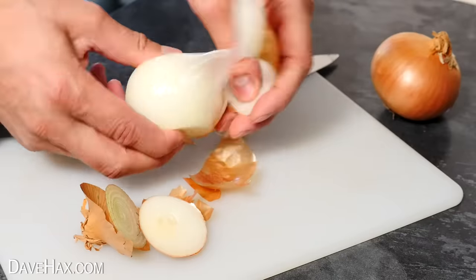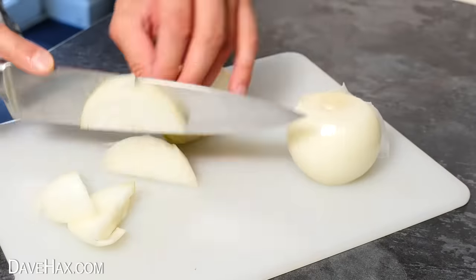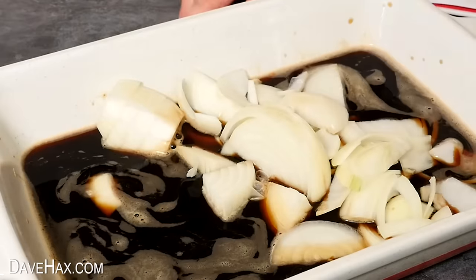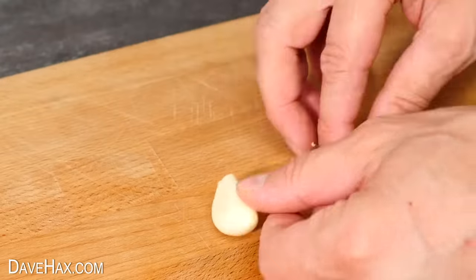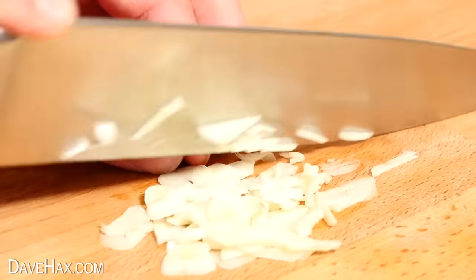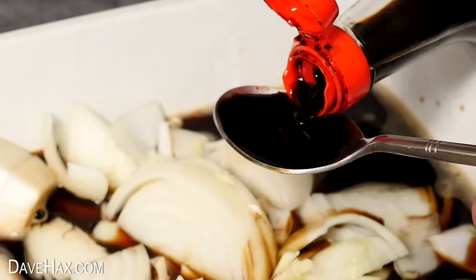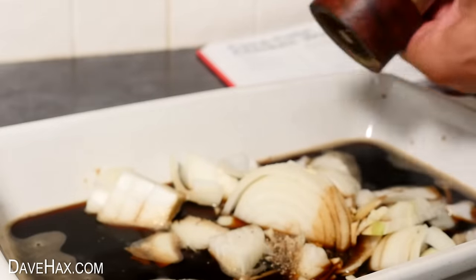Next we need to take two onions, peel them, and cut them up into quite large pieces, then tip them into the dish. Then we need two cloves of garlic, peel them, and cut them up nice and finely, and add them to the dish too. Next, add two tablespoons of soya sauce and a little bit of salt and pepper.